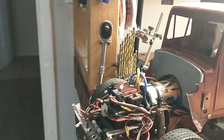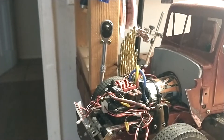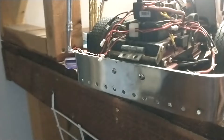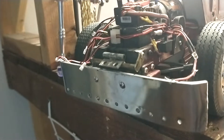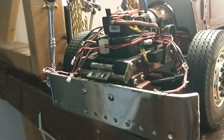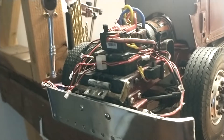I just have a Hobby Wing electronic speed controller — nothing fancy, but it gets the job done. I've got the homemade aluminum front bumper complete with lights. I believe they're all blue. It's been a while, I haven't plugged it up in a few months, but I believe it's all blue. I love the blue lights for some reason.